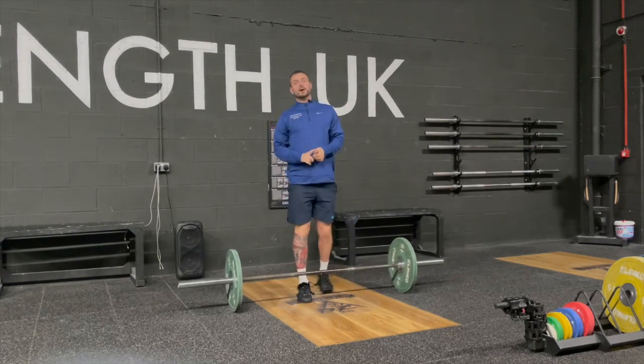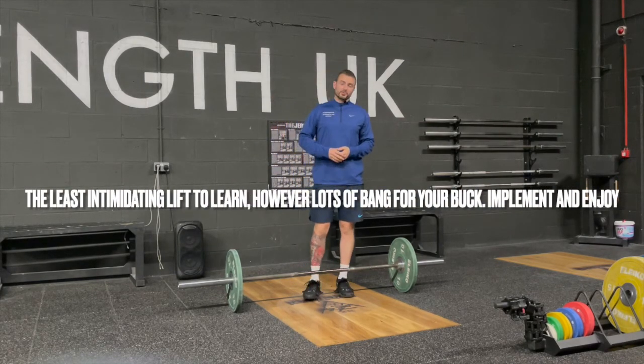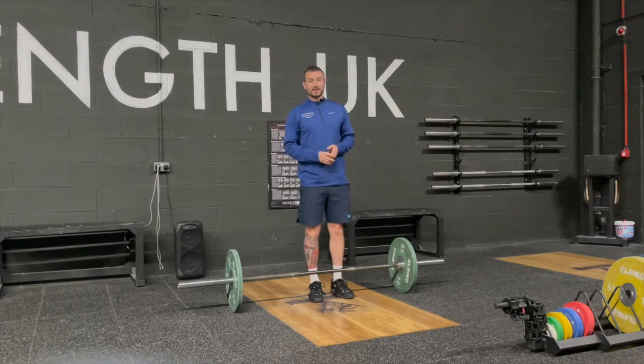You've got the hang power clean and the hang clean — definitely give them a go, especially if you're a little bit bored with your current routine. This is an Olympic lifting variation that pretty much most people will find they'll be able to adapt and put into their program.